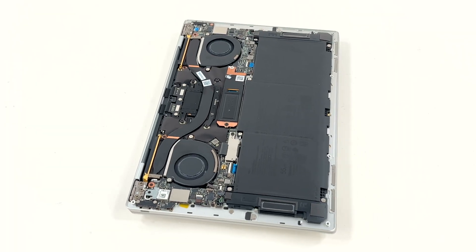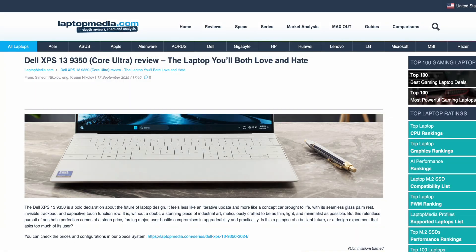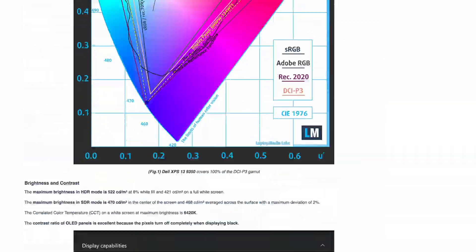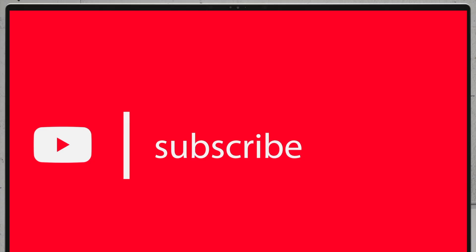How effective is that thermal system? What about the display quality, benchmark scores, and overall build? You'll find the answers in our detailed review on LaptopMedia.com — the link is below the video. Thanks for being with us today. If you want us to open more machines, subscribe to our channel.